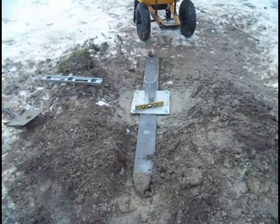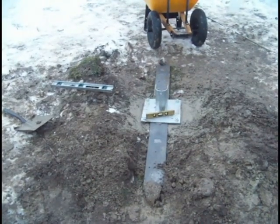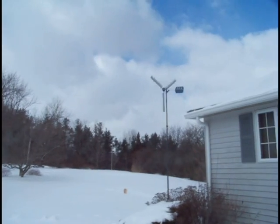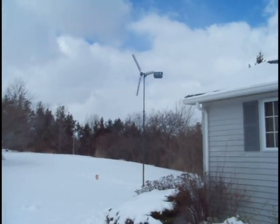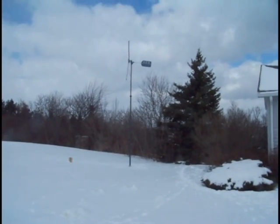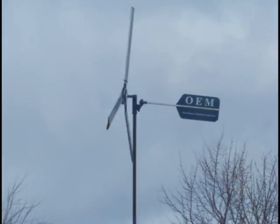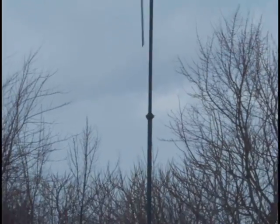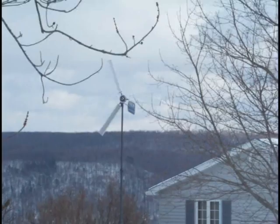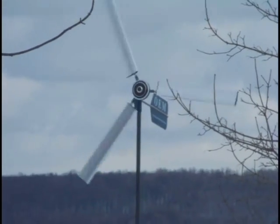I'm going to double-check that it's level from all directions before we call it quits, because it's starting to rain. I'm going to cover the hole to retain the heat. We'll be right back.